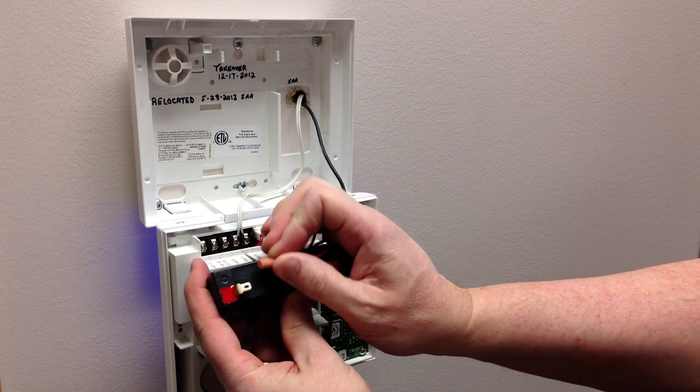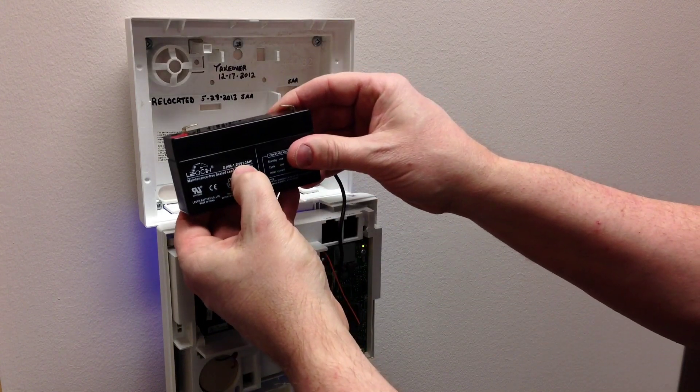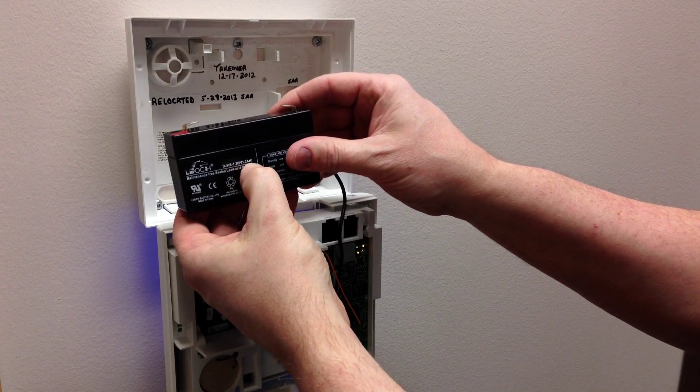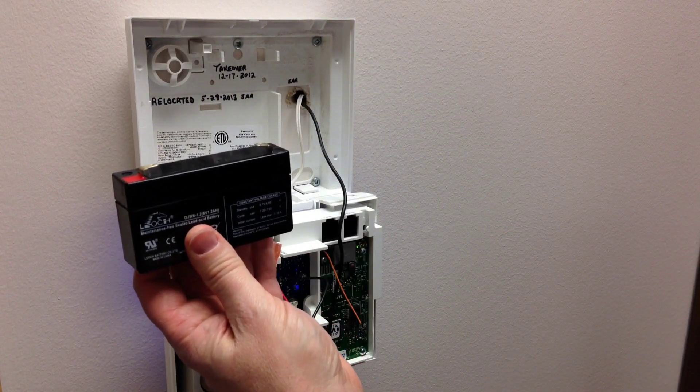To take the leads off, you just pull on them and they'll pop right off. This is a 6 volt, 1.2 amp hour backup battery, and it should be replaced approximately every two to three years.